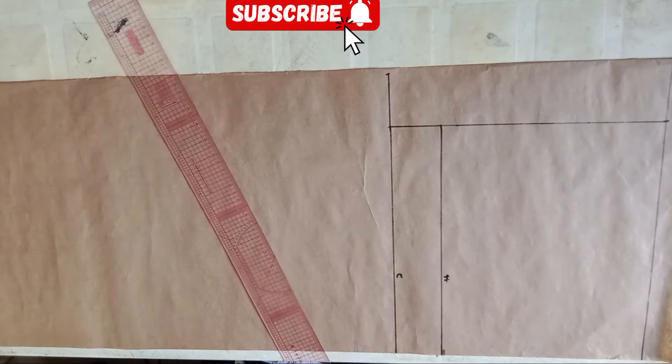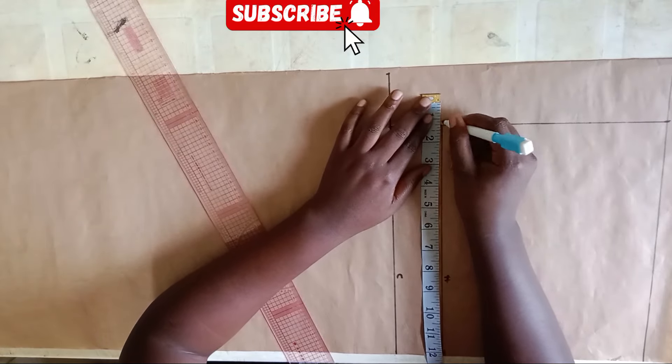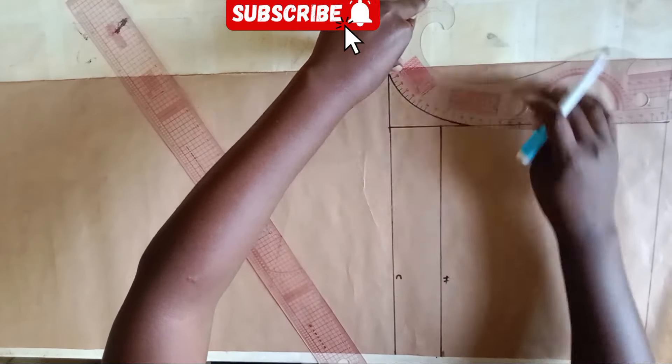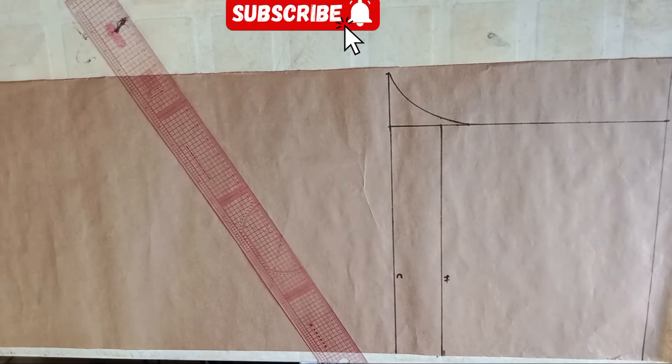The next step is to do the curve at the crotch area. From the hip line I'm coming out by 0.25 inches, then I'm going to place my curve to meet all those points. I'll make sure the curve goes through the crotch extension line to the 0.25 inch point to meet that straight line, then blend any sharp edge.